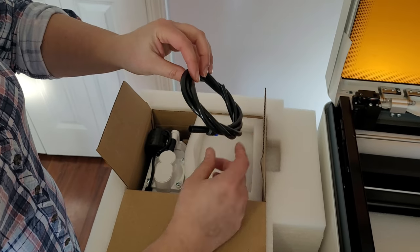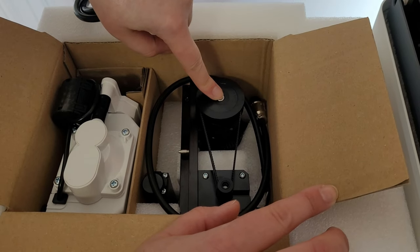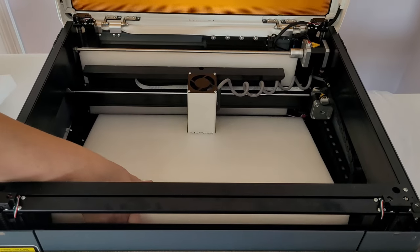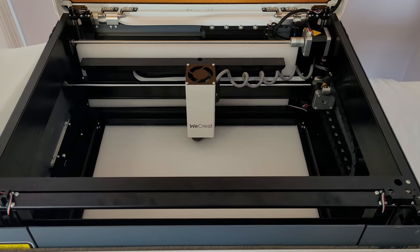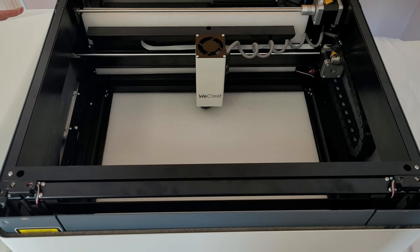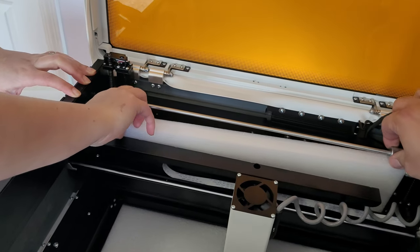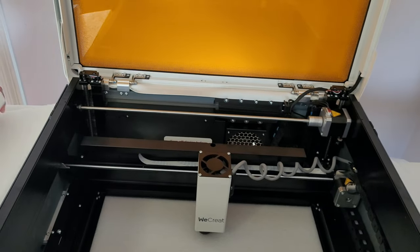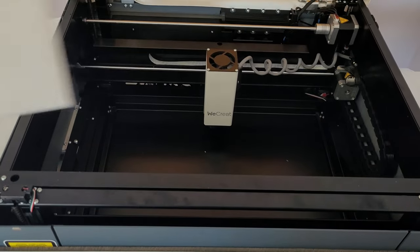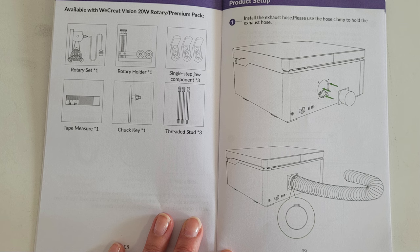This is the air assist unit, and this is the rotary. One of the best things about this machine is that it comes pretty much all preassembled for you. Step one is installing the exhaust hose.